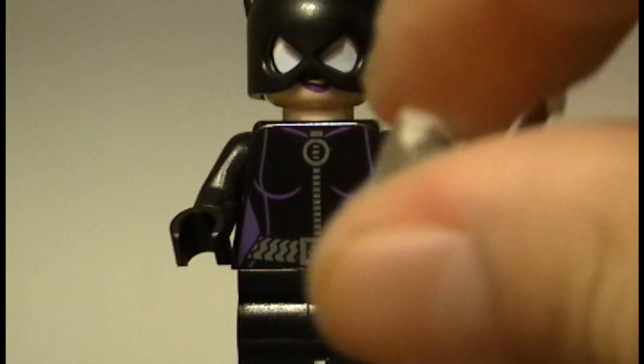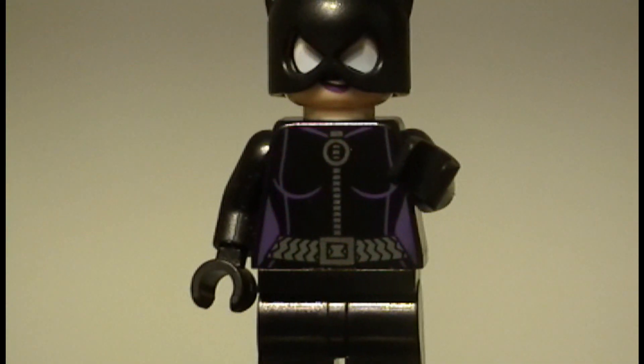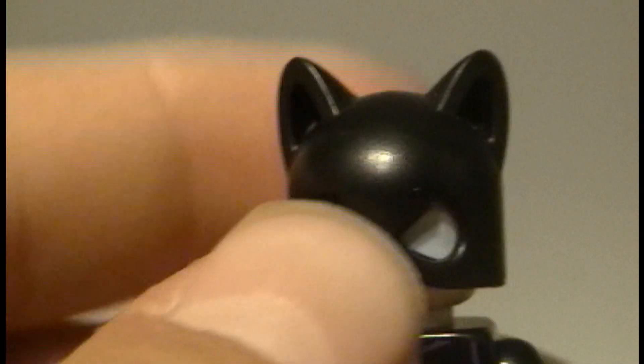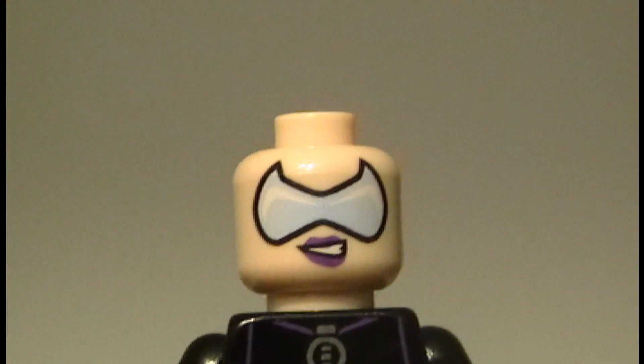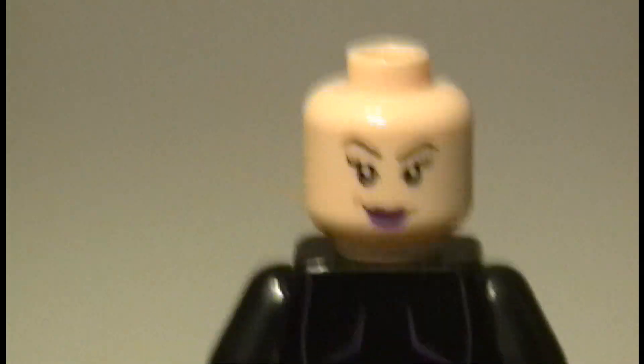She comes with a jewel that she most likely stole and her whip that everyone knows she uses. She also has a double-sided face with a slightly different helmet design this time. That's what the head looks like, and if we turn it around, that's her other face — which doesn't exactly fit with the helmet on, as you can see.